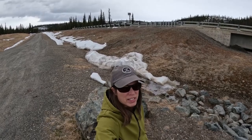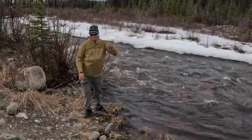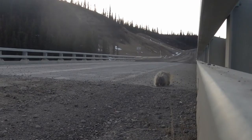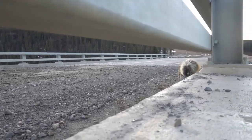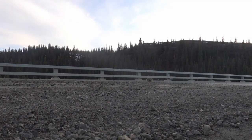We are on the Denali Highway, had a nice breakfast, and now Bennett is going to see if he can do some fishing. This creek is running pretty fast so I'm not sure what he can catch if anything. No fish — too much water moving too fast.